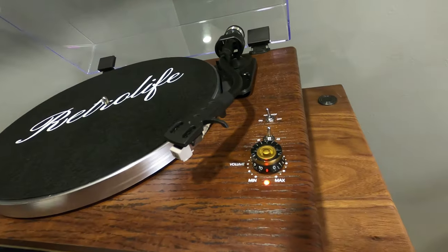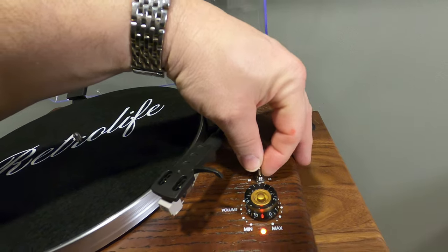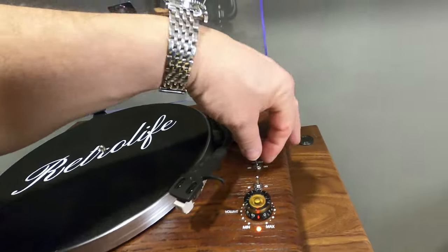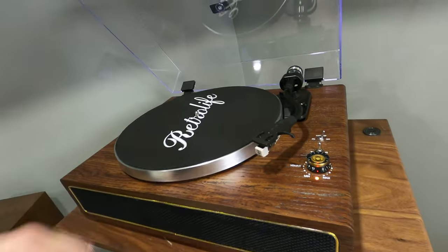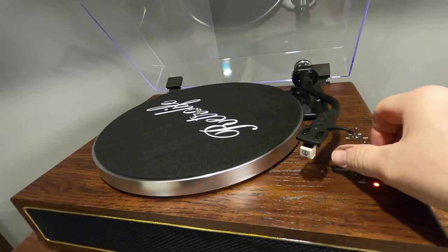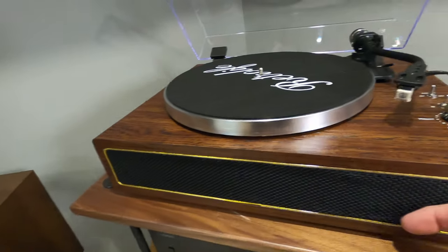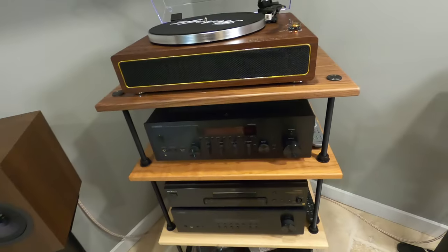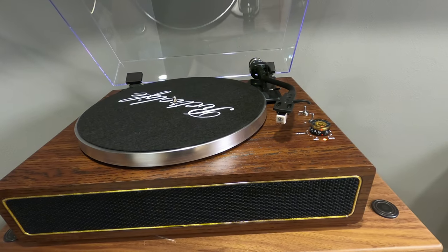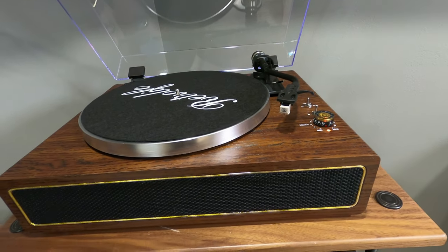Seems like everything's here and ready to play a record. For speed, we're not doing a 45 — we're going to do 33. It does have a Bluetooth feature, so we're going to set that to auto. Then you've got your vintage volume knob, and it's obviously got some speakers here as well.